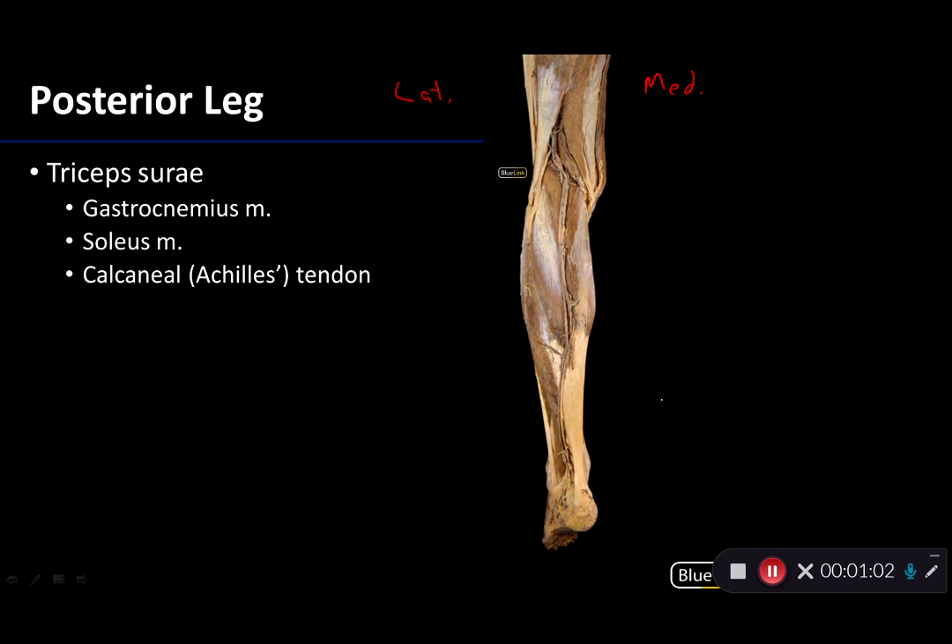Probably one of the more obvious aspects of the posterior leg here is going to be this lovely muscle. This muscle is gastrocnemius — gastro meaning belly, nemeus. The C is silent. It is the belly of the leg. Nemeus is Latin for the tibia or the greve, which would be tibial armor, kind of akin to a shin guard. So gastrocnemius is a muscle with two bellies.